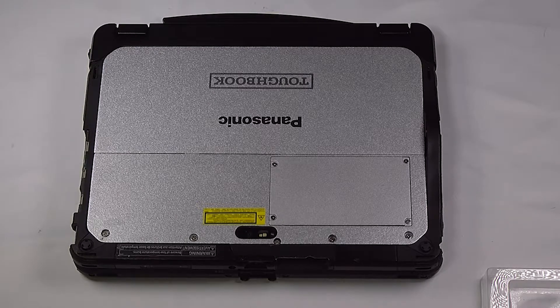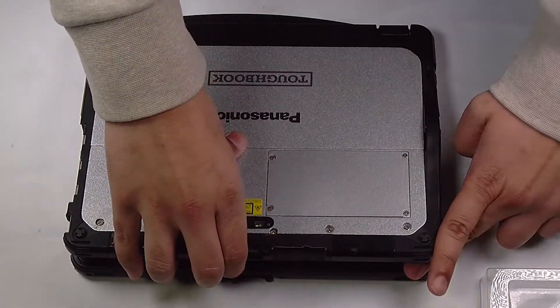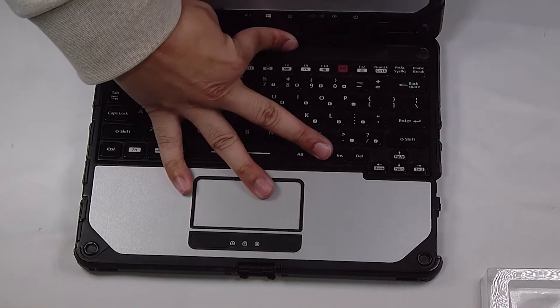First thing you need to do is separate the keyboard from the top screen. To do so, there's a little release lever here and you can just pull it up.